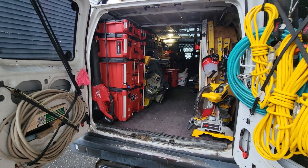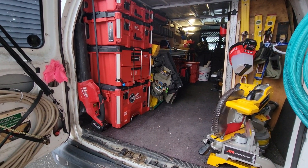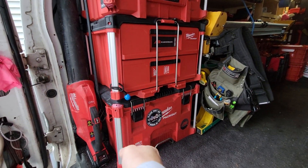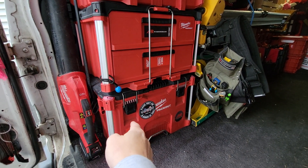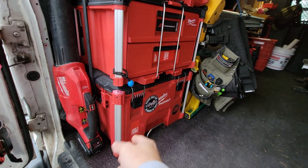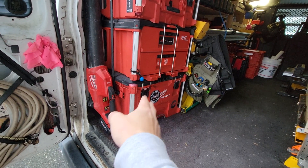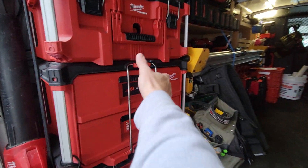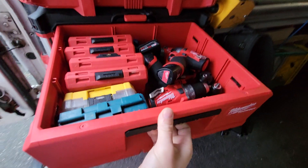Right out the back we did the two-drawer system right here in the middle. Now, if we have to get to anything in the bottom here you know we gotta unstack all this stuff, but I keep tools that I usually don't need — mostly extra tools — in the bottom there. So I don't even have to use them every day, that's why they all stay in the bottom. It's like an overflow box.